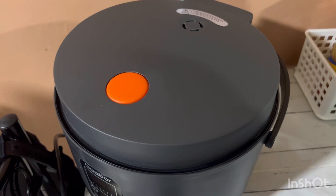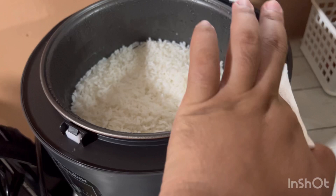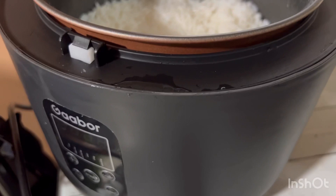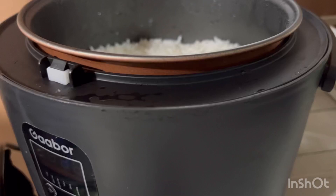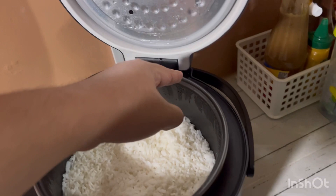Ang kagandahan ng Gabor rice cooker is yung steam from the rice guys is hindi siya pumupunta sa rice. Meron siyang parang pathway dito sa gilid — doon pumupunta yung water niya from the steam. Based on our experience, so far yung rice namin mas naproprolong niya kasi hindi siya napupuntahan ng water from the steam, kaya naglalas talaga yung rice. Yan yung mga steam niya guys, diyan lumadaan yung water.